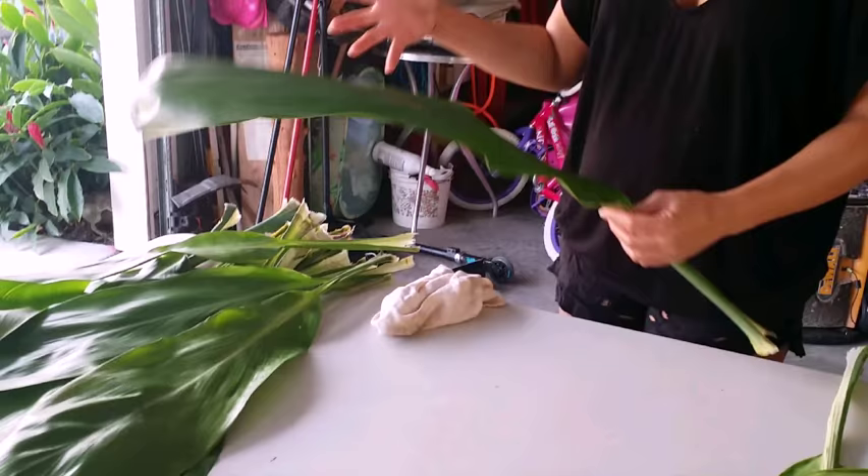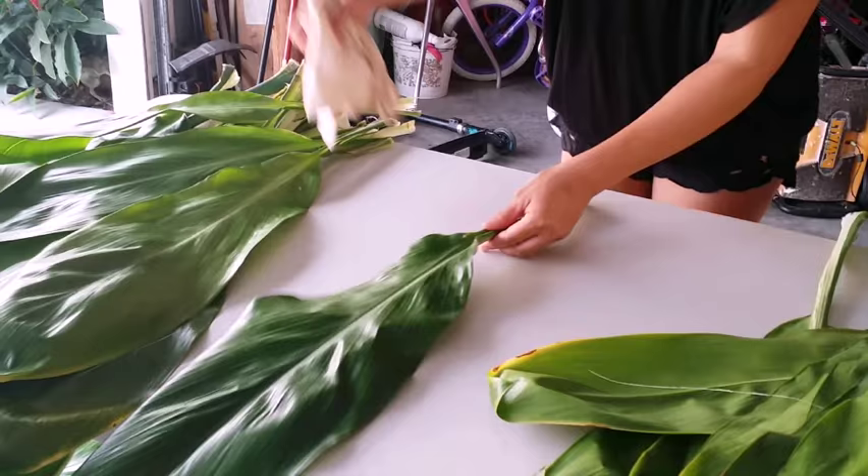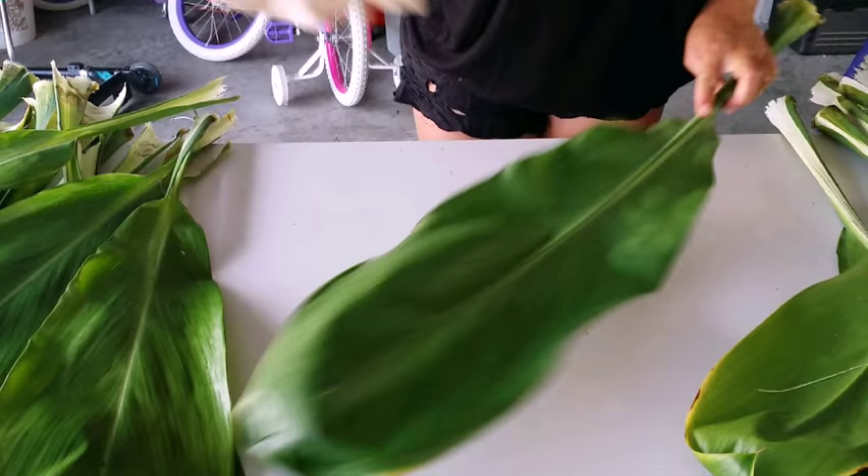Get a wet rag and you're gonna wipe the top and the back and in between the stem area. You're gonna wipe all of your leaves.